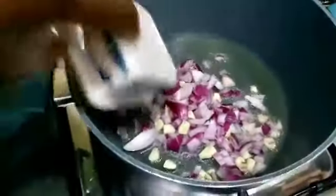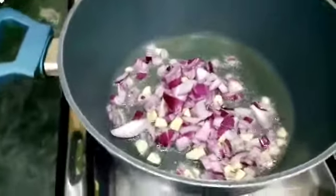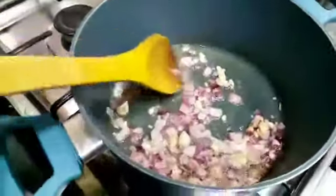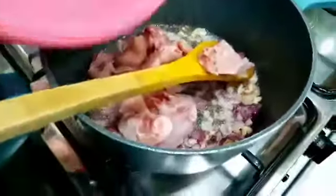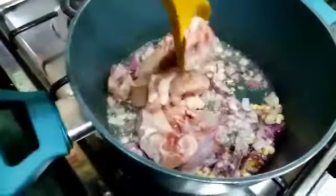My oil is already heated up. I'm going to put in the onions and the garlic. My onions are ready — I normally want these onions to turn a little bit brown. So now I add the chicken and mix it up together.